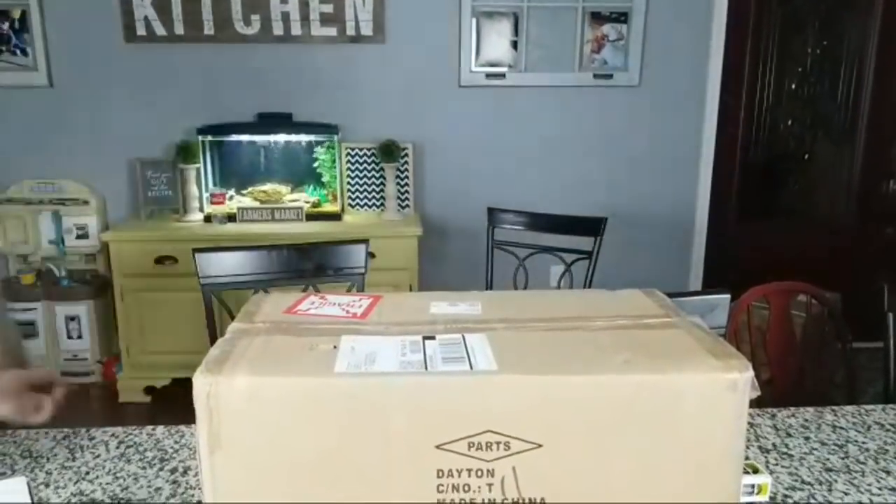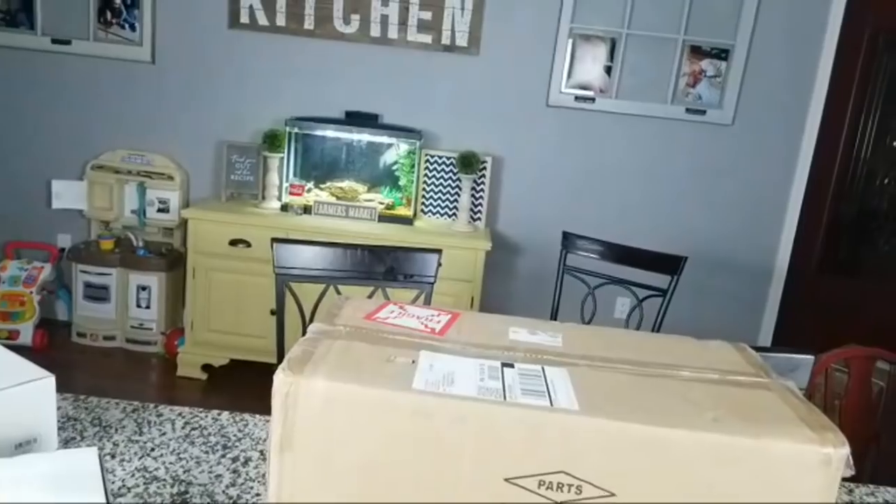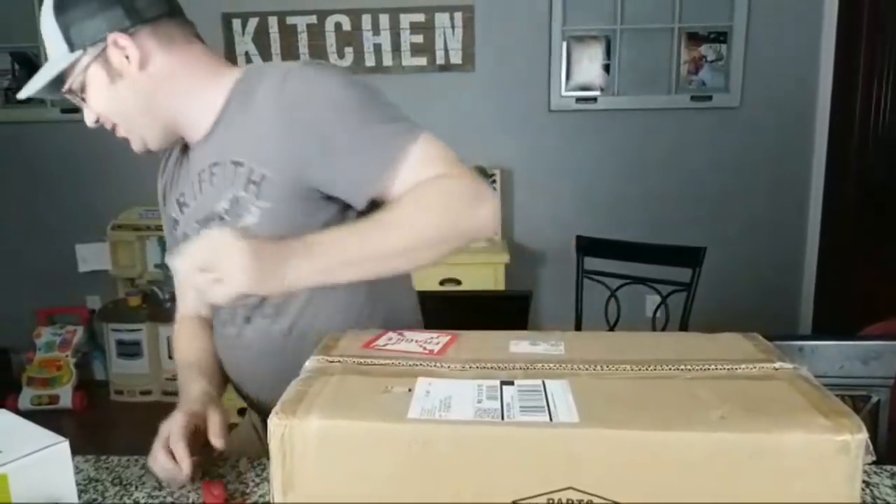I'm not gonna lie, this thing is really really heavy and I lost my knife so I'm gonna grab a different one. Brazil! My wife has actually been to Brazil — she's been to Rio de Janeiro, which is probably the most famous city in Brazil. I've never been, but I would love to go. My wife and I were just at a Brazilian steakhouse a few days ago.